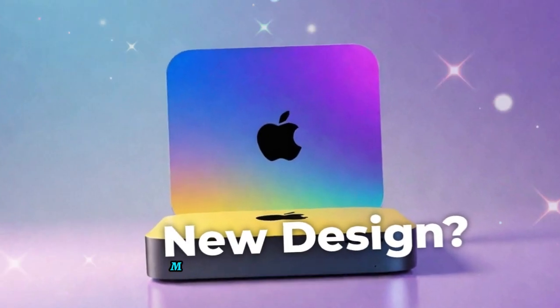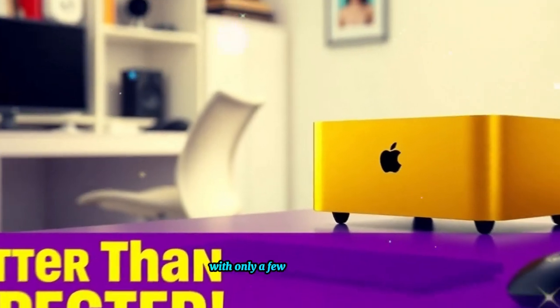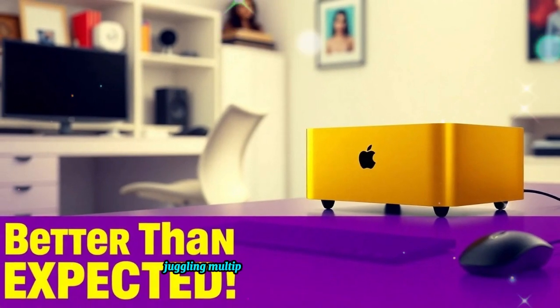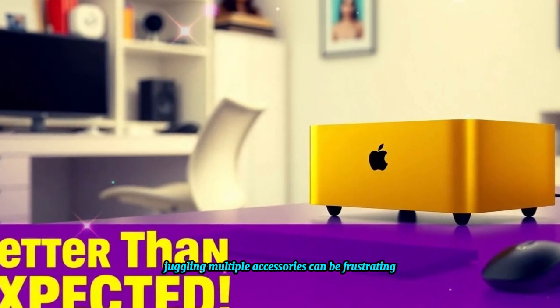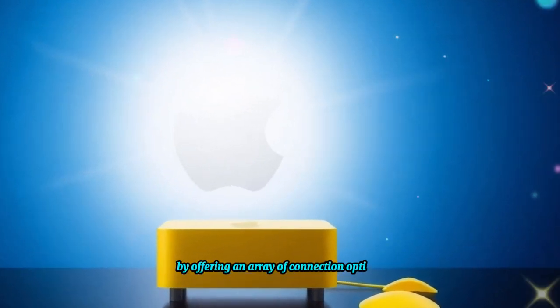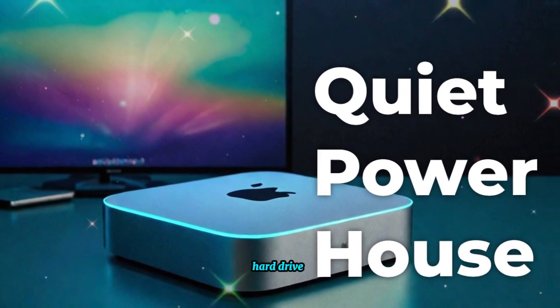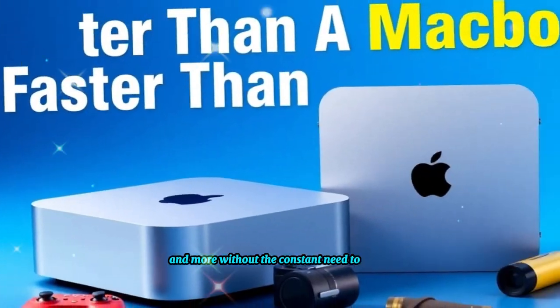One of the biggest limitations Mac Mini users face is restricted connectivity. With only a few built-in ports, juggling multiple accessories can be frustrating. The SAI Mac Mini M4 Hub eliminates this problem by offering an array of connection options, allowing you to plug in peripherals such as external monitors, hard drives, and more, without the constant need to swap cables.